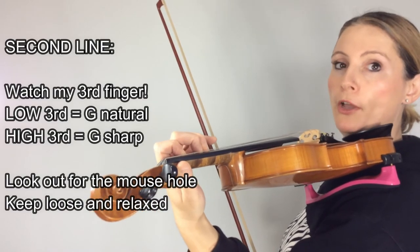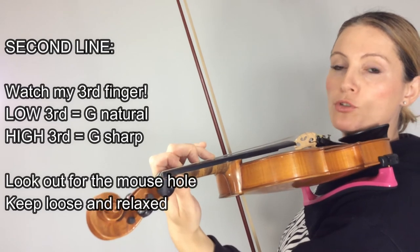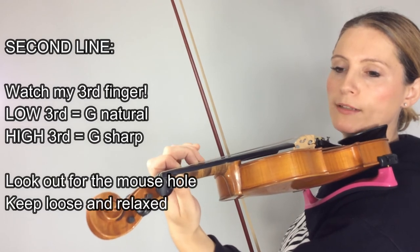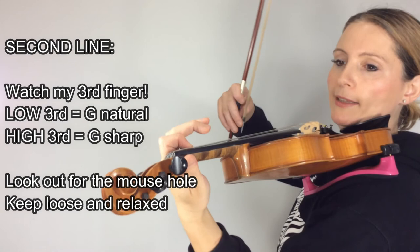Let's do line two. This involves the normal third, which is G natural on top of high second, sliding up to high third, which is G sharp. So you might like to just try that a little bit — move your finger up and down to get the feel of how it's going to move. Low second. Let's give the second line a go.